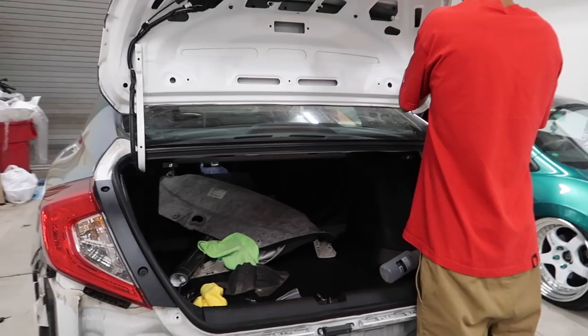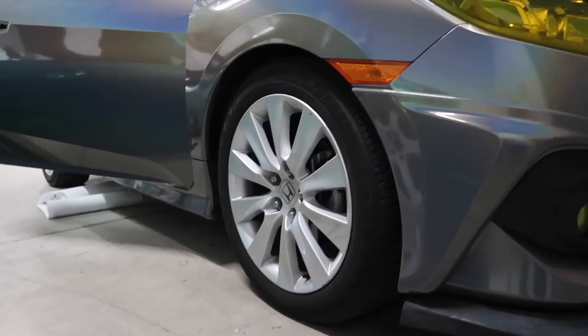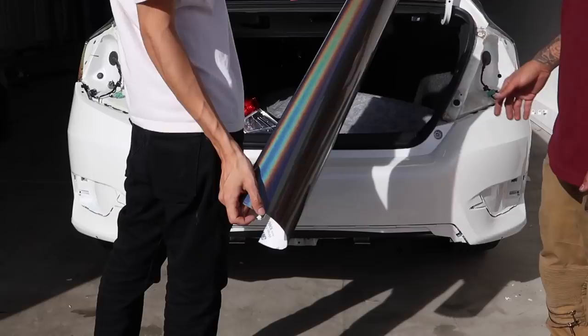What's going on guys, welcome back to the vlog. It's Thursday — just finished up the rear trunk on the white Civic. A majority of it is actually finished. The only thing left is the rear wing. Alex is putting the rear trunk back together right now — say what up Alex. His wheels I ended up sending out to Bulletproof Powder Coating to have them powder coated white.